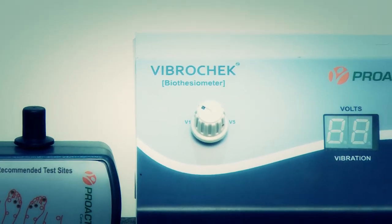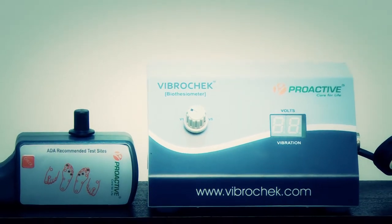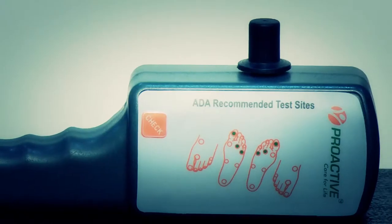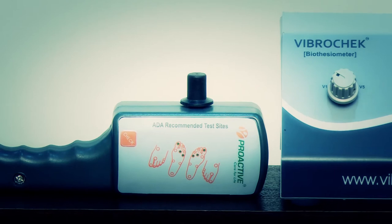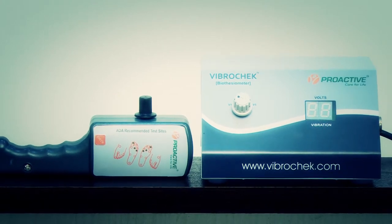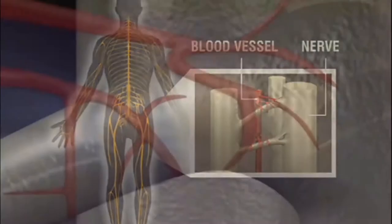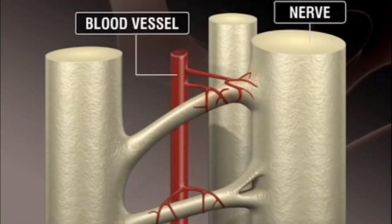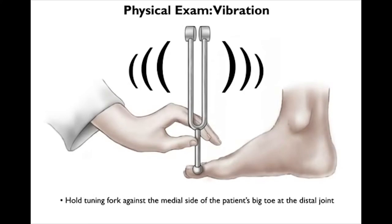Friends, here is a demo on the usage of VibroCheck, a digital biothesiometer. VibroCheck is brought to you by Proactiv, a leading healthcare device company. VibroCheck can be called an electronic tuning fork that checks the level of neuropathy in a patient — normal, mild, moderate, and severe. Neuropathy is one of the most commonly occurring disorders due to idiopathic causes, genetic disorders, or metabolic and endocrine disorders. VibroCheck is especially helpful in checking diabetic peripheral neuropathy.